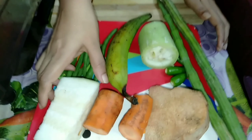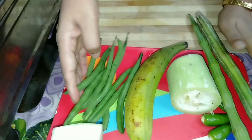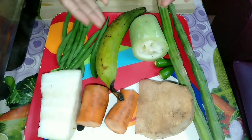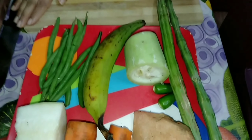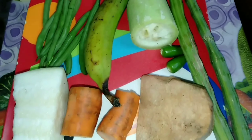I will add beans, carrots, and muringakaya. I am going to use this as well. The main part is we use our OVL.